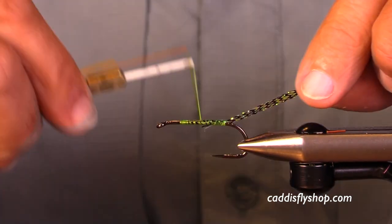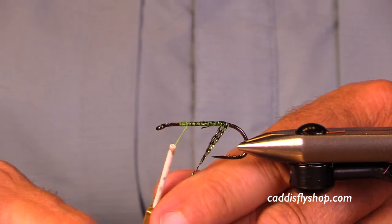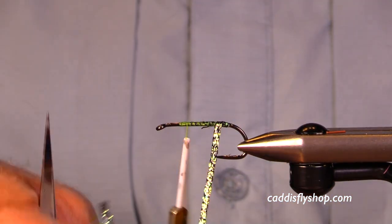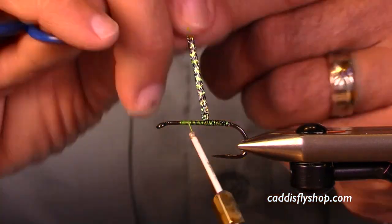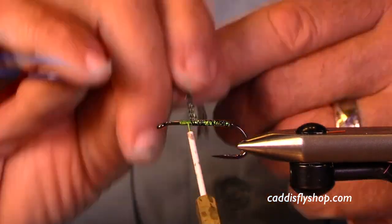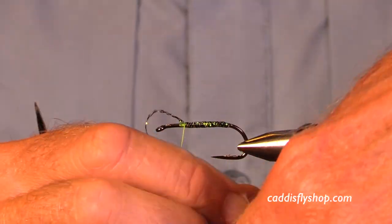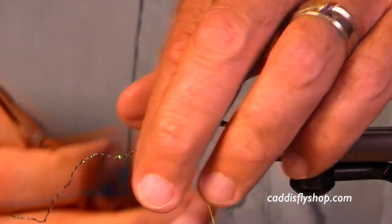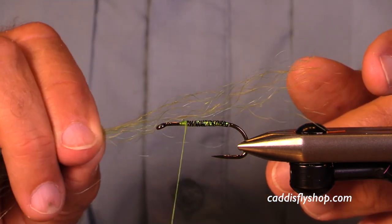Get a good coating of thread on the hook and a little bit of super glue. Now I'm putting on a Lagerton flat braid — it's a peacock color and it's got a little bit of stretch and give to it. I'm winding this on to keep my body fairly trim, not very limp.